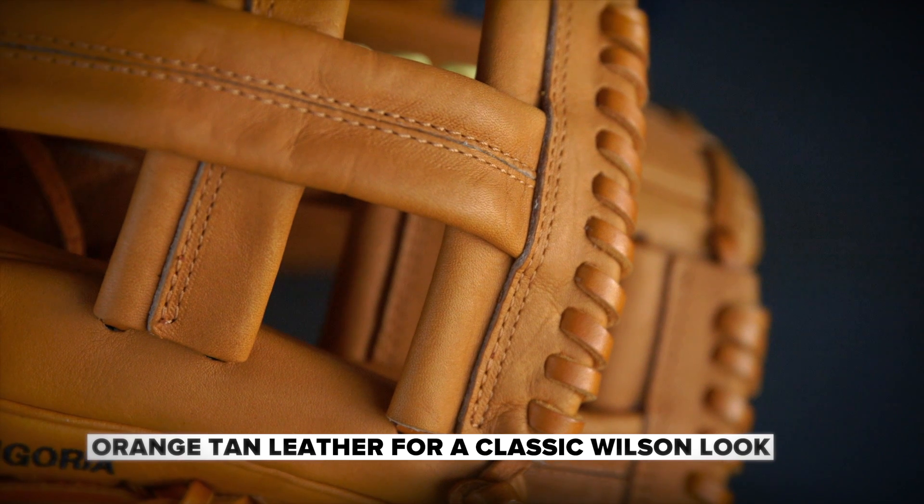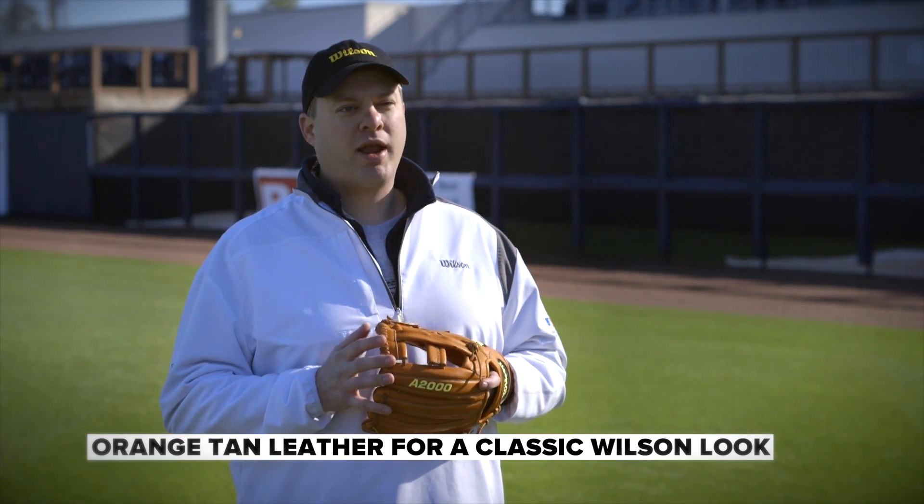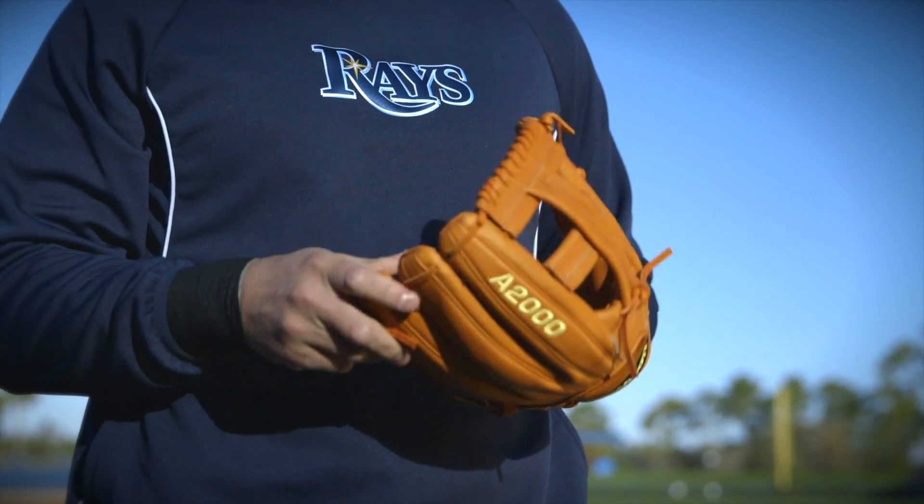The color that Evan still demands is our classic orange tan. It's a color that was prominent for Wilson earlier in the decade and when Evan was growing up. For me, I always played shortstop growing up, so I was more inclined to use a smaller glove. I figured there wasn't really a reason to change.